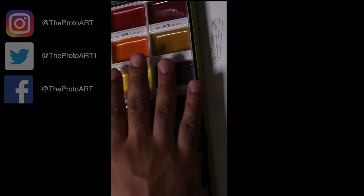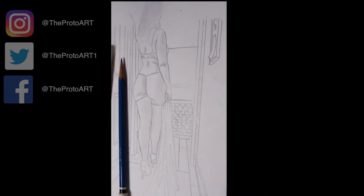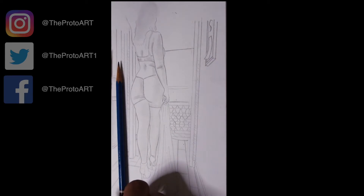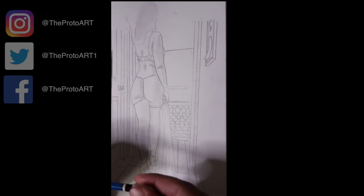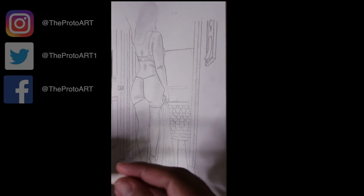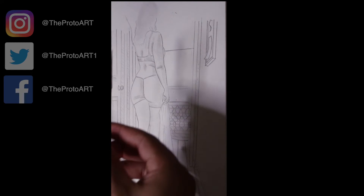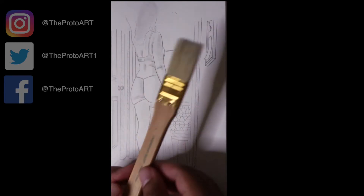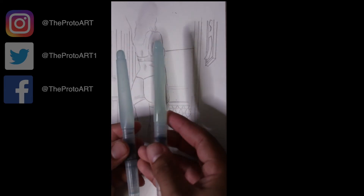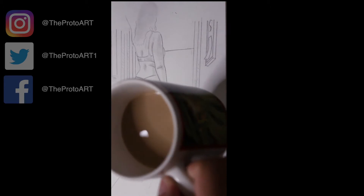I did a pencil sketch using a Staedtler pencil — I believe it's a 3H — for an outline. I'm also painting on a Canson mixed-media paper, which is pretty forgiving if you go with multiple layers on it. I ended up using a really cheap brush pen, but the bristles keep falling off during the painting process. In addition to two water brush pens, just to save me some time versus having to change out my water, and a cup of coffee.